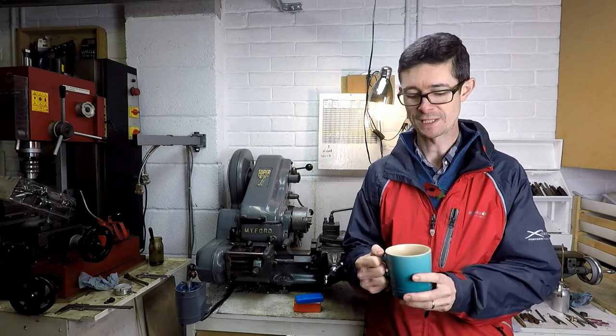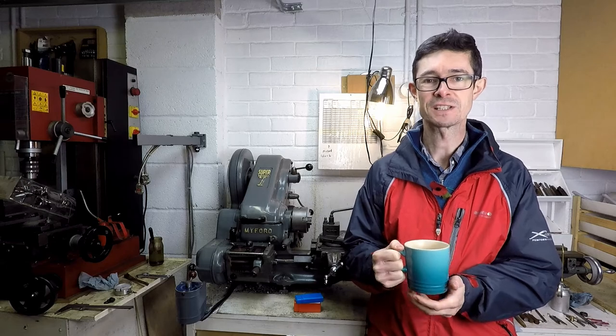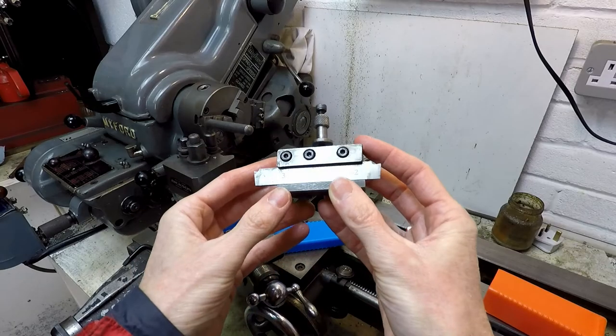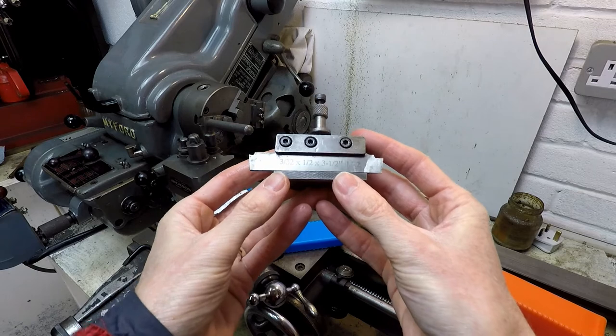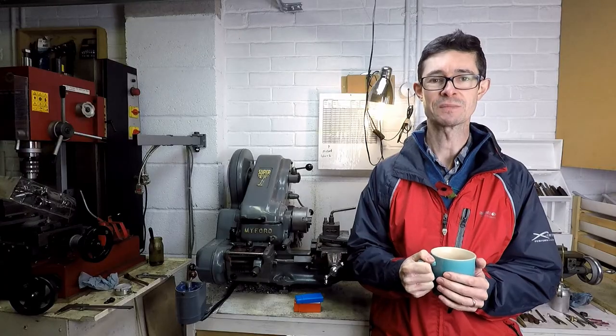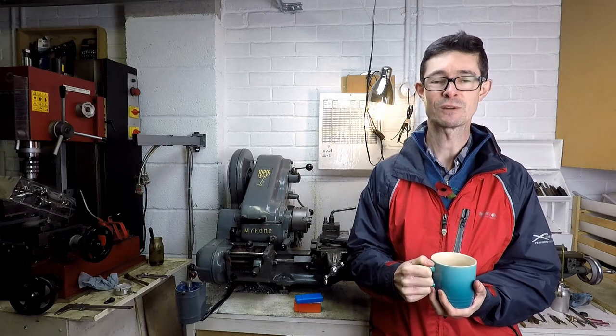Hello and welcome back to Metal Machine Shop. In this video I'm going to be testing my new inserted tip parting tool which I've eventually got around to buying from ARK Eurotrade. I've been using the old-style parting tool for many years now and they're not really very good — they're a lot of hard work, they tend to dig in quite a lot. So I've been meaning to buy the inserted tip type for some time, and in this video I'm going to see if it was worth the 30 quid I paid for it.